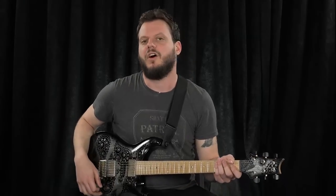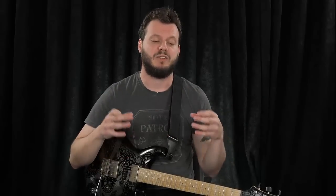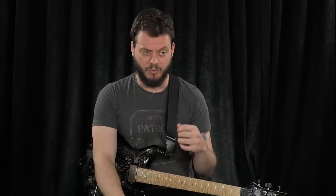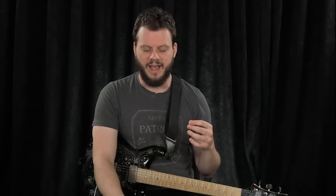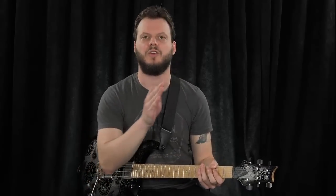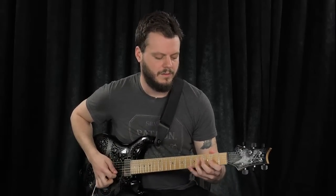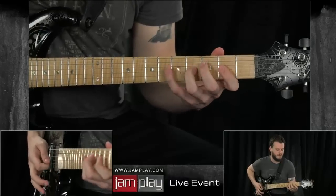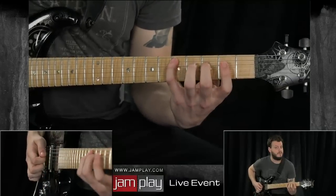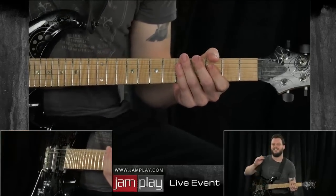The final example in this segment on example one is where you're going to harmonize the actual major scale in thirds. A lot of JamPlay instructors refer to that as a rhythmic or numeric sequence. Whereas you have a harmonic or melodic sequence as well — such as this example, where we're going to play every other note. So we go C, E, D, F. We're skipping the D and going straight to E, coming back to D, going to F. It has a bit of a staggered kind of sound.